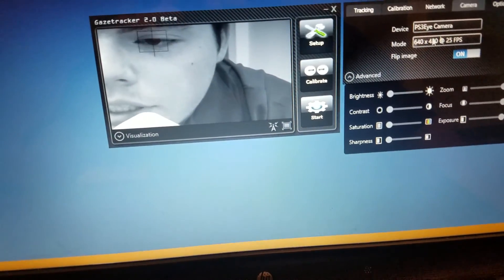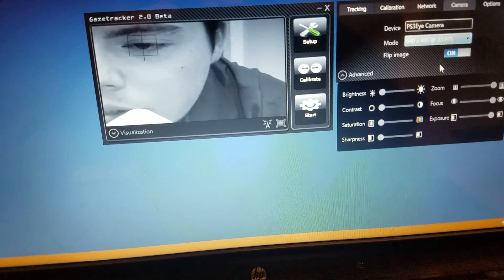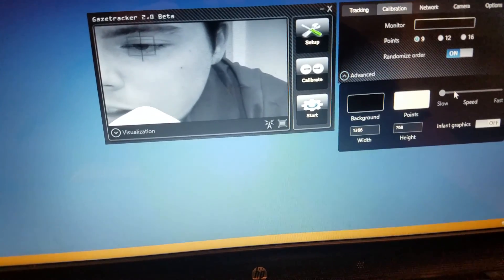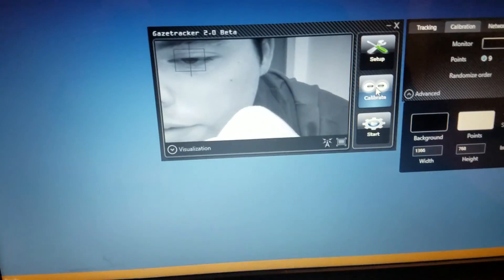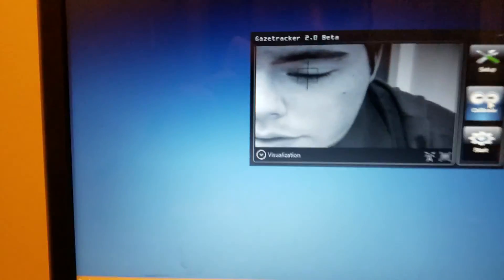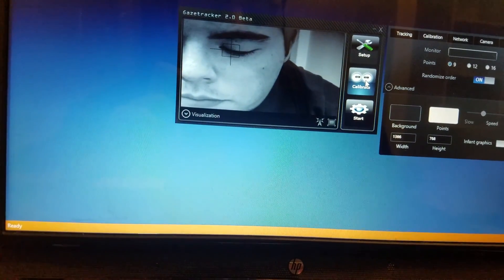I noticed I wasn't getting more than about 25 frames per second, so I went down to 25 on the mode — that sped up the calibration a little bit. Alright, now we can start. You can see I'm just using my eyes to follow this white dot on the screen.